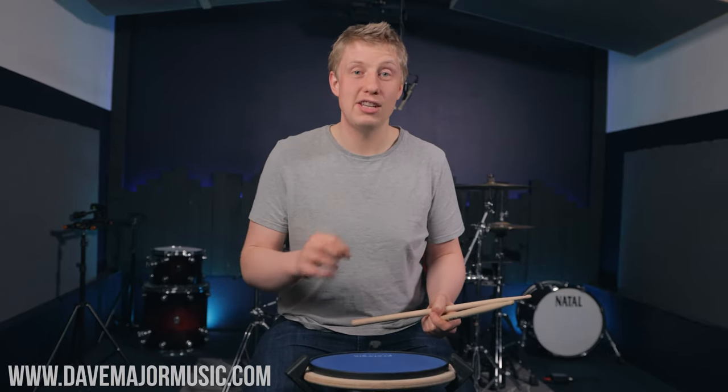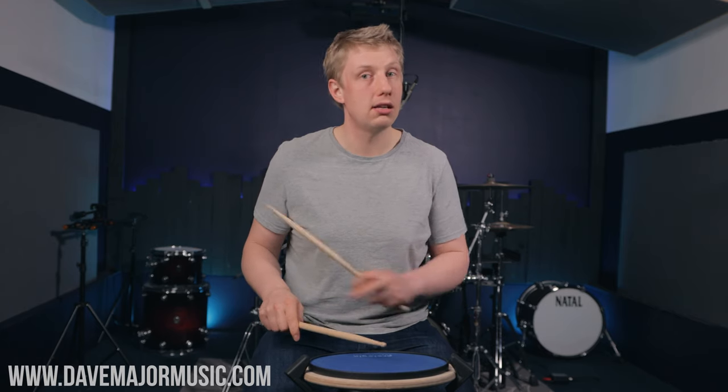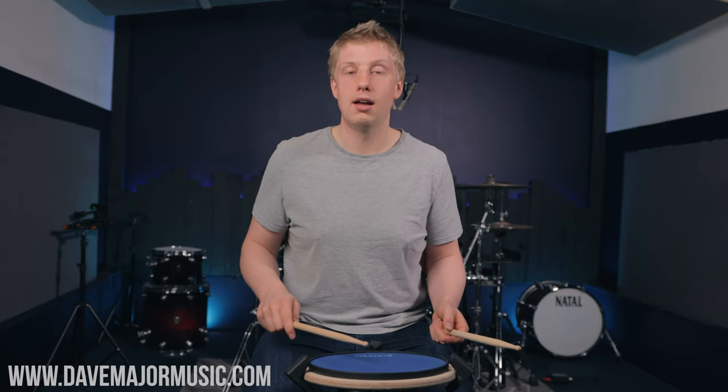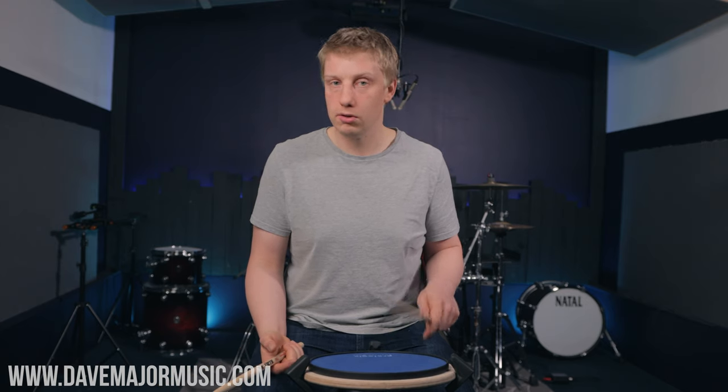The third reason I love paradiddles is they teach you accent tap control — play an accent, control the stick, play some taps or ghost notes. I'm thinking backbeats and ghost notes. If you think about the left hand, that's what it does most of the time: it plays accents, backbeats, and ghost notes. A paradiddle teaches you how to play ghost notes, which is awesome.